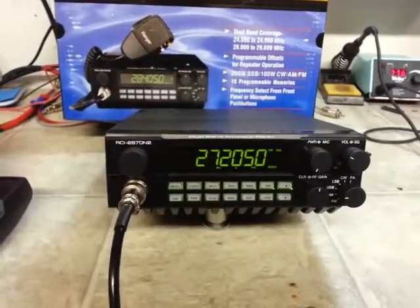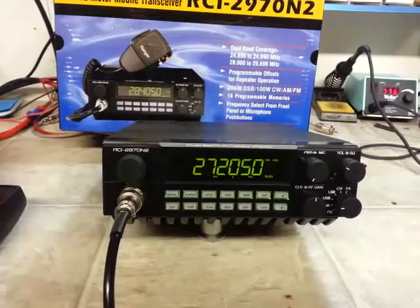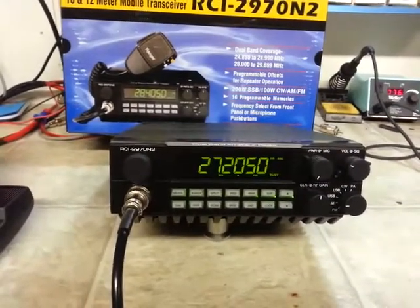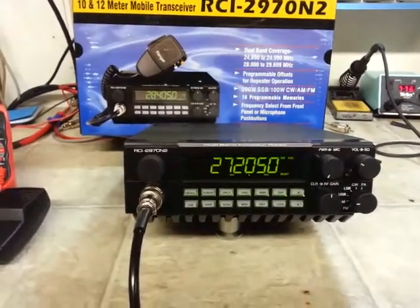Hello again everyone, Truck CB Sales here with another tune-up report for Joey in North Carolina on this RCI 2970 N2 number two. I say that because we've sent him two of these — the previous video I didn't clarify it was the first one, but this is the second one here.